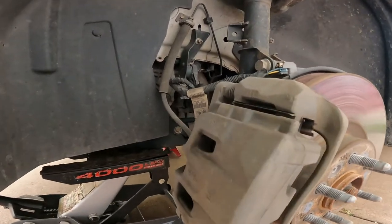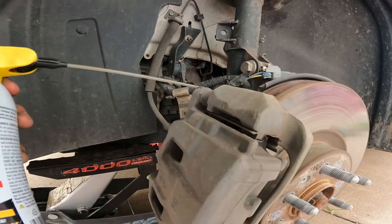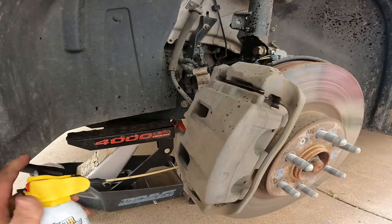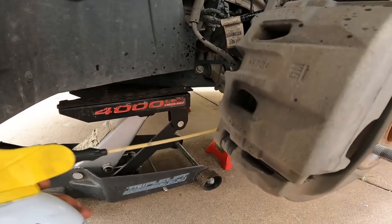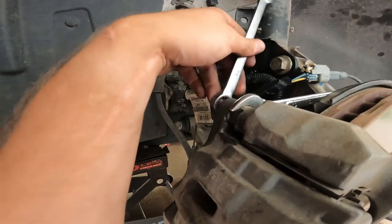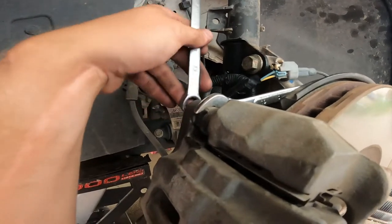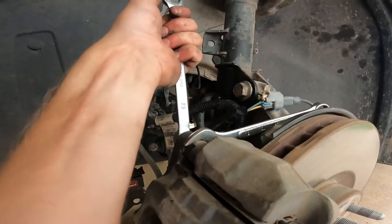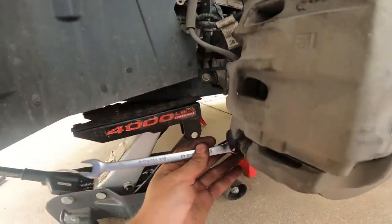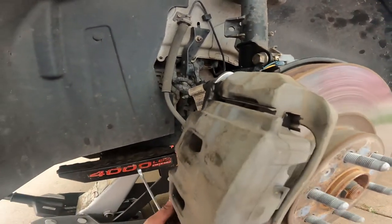To make the next step easier, we've got some knock-or-loose spray here. We're just going to go ahead and spray some of that on these bolts. This is actually a 13 millimeter bolt on the back side and a 19 millimeter nut on the back side, and this is the front side. Same thing down here — 13 millimeter. So you'll need a 13 and a 19 millimeter wrench.